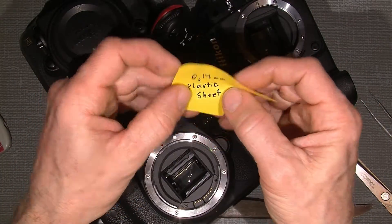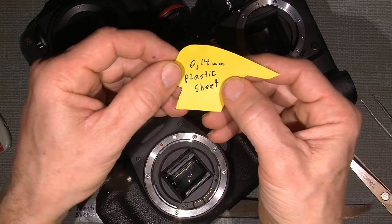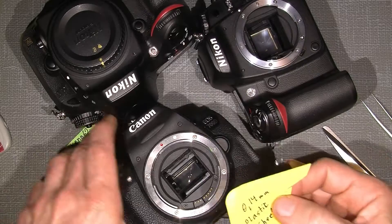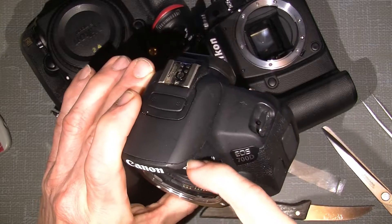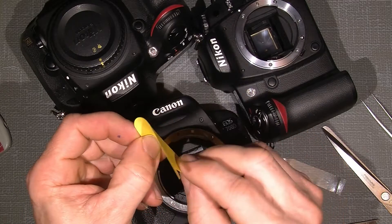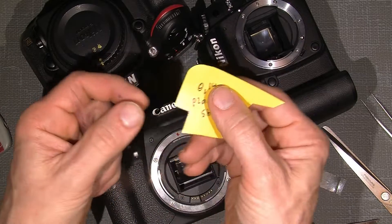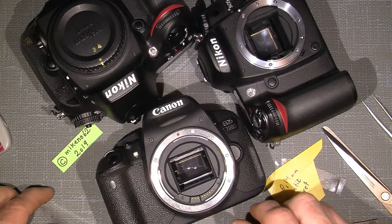I'll try to use a 0.25 millimeter plastic sheet, which is actually from a package of window blinds from IKEA. This other one is a folder sheet at 0.14 millimeter. Not every camera has the same gap, so we need some different plastic sheet thicknesses. It should be quite hard — paper will not work well. Plastic is better because you can cut it, shape it, and reuse it.